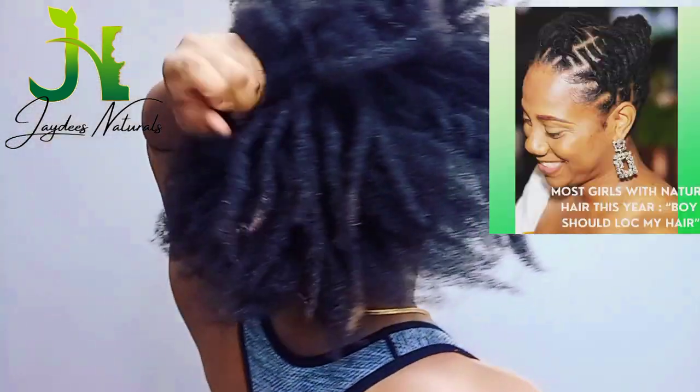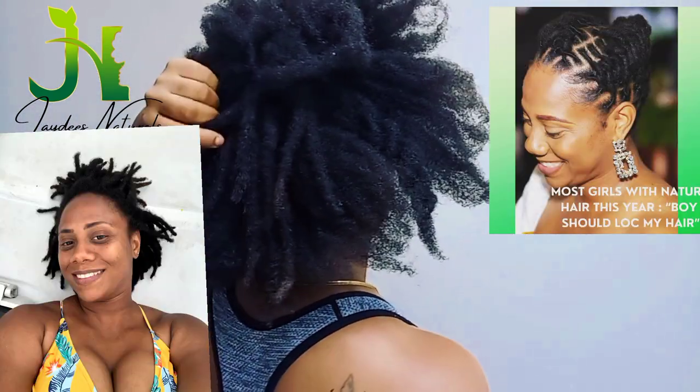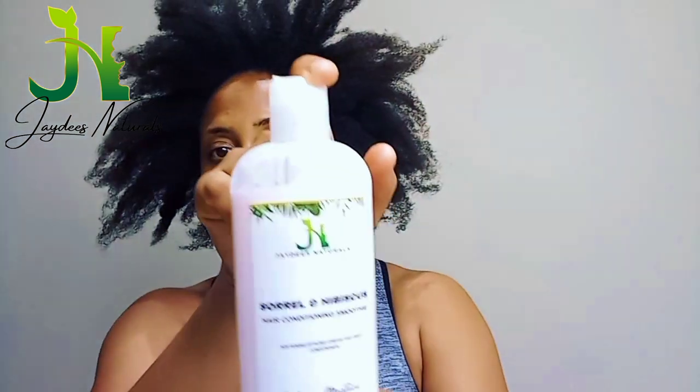Hi guys, welcome or welcome back to my channel — it's been a while, I know. You remember that I had locks a few months ago? I had locks for nine months but I decided to comb them out, and my hair is much shorter than before. But I'm going to show you one of my quick styles.